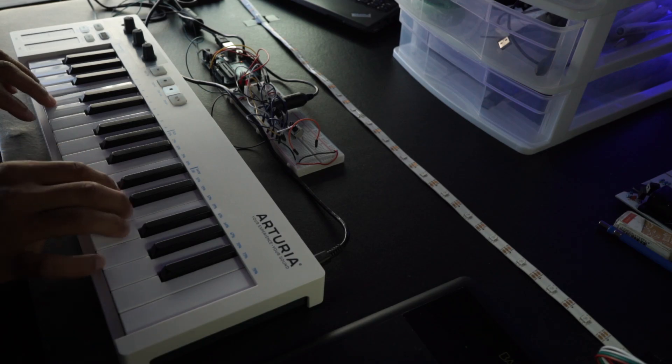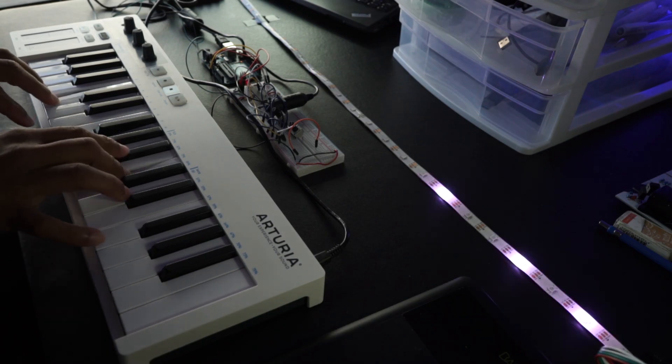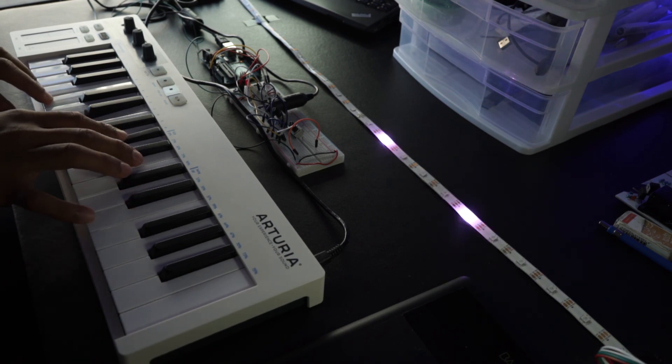I think that's enough progress for this episode. I feel much more comfortable with the FastLED library now, so for the next design lab I'll be adding MIDI back into the mix and testing them together again.